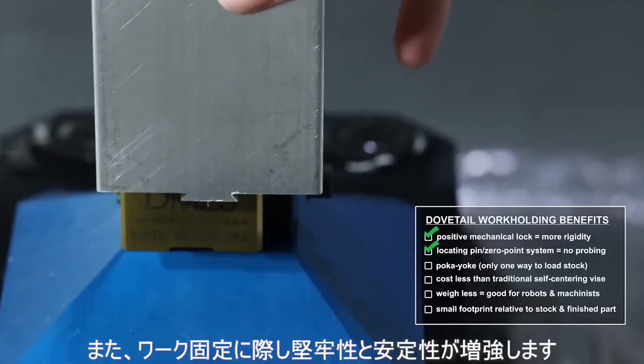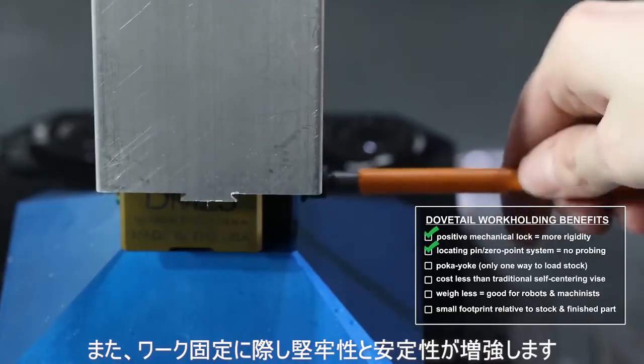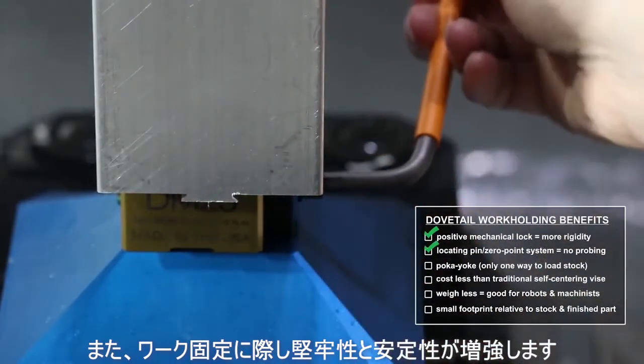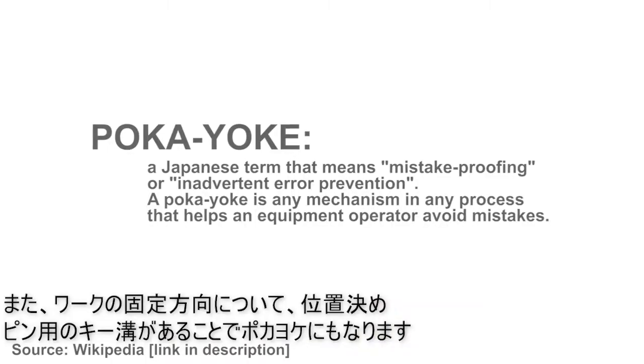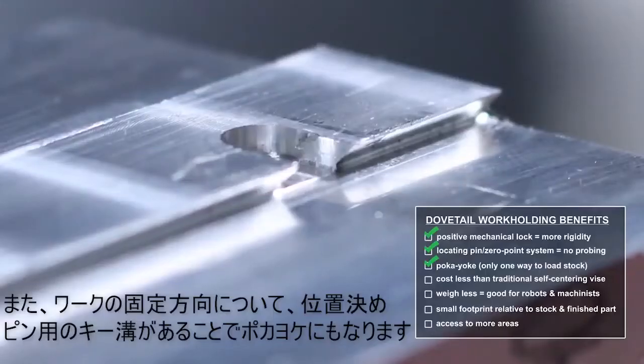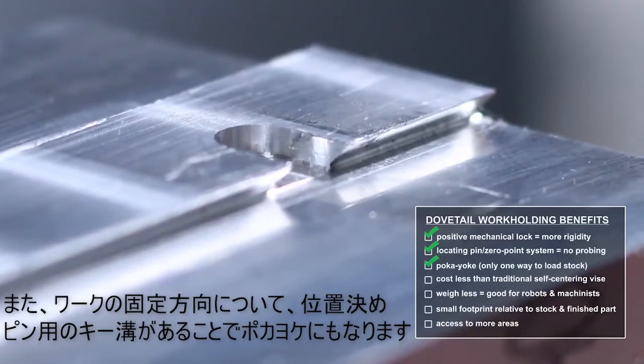The second thing it does is provide additional rigidity and stability to the workholding setup. The third thing it does is really cool — it's a poka-yoke thing. It's a Japanese term for avoiding mistakes, and it does this by preventing you from putting the stock in the wrong way.